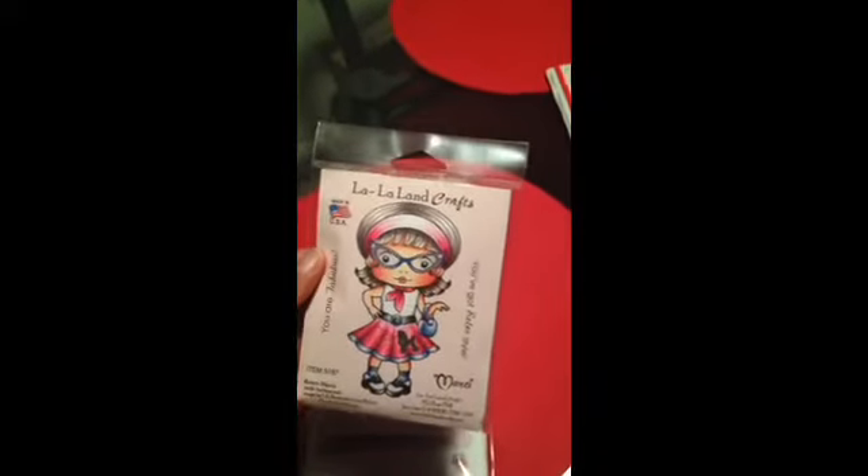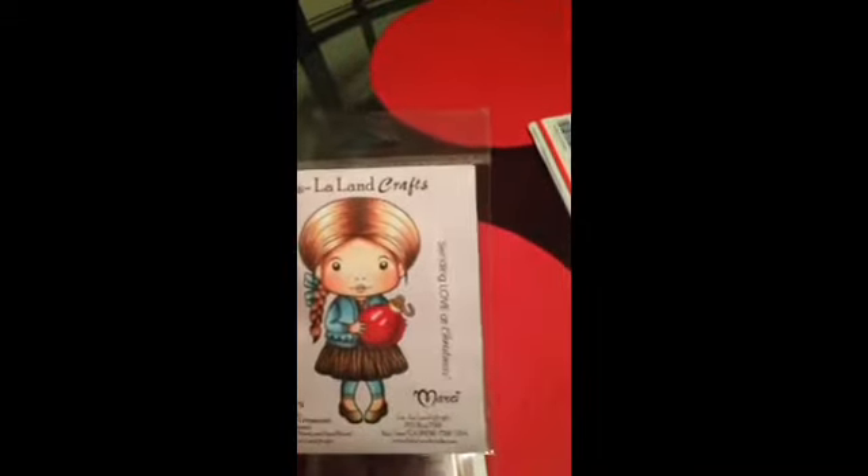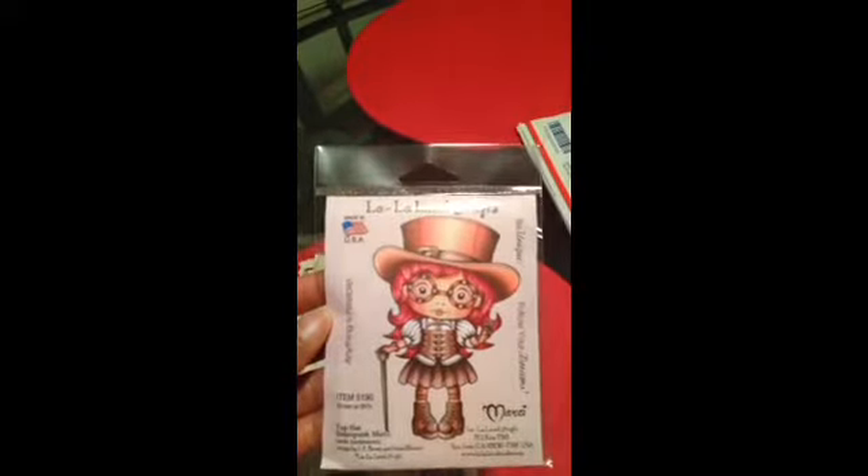Let me share with you what I got. I was able to pick six things out of their shop, and this is what I requested: the Retro Marcy with Sentiment — it says you are fabulous, you've got retro style. I requested the Marcy with the Christmas ornament, the Sassy Princess Marcy, the Top Hat Steampunk Marcy, the Heart Snowflake Die, and the Sketch Chow Copic Marker Holder.